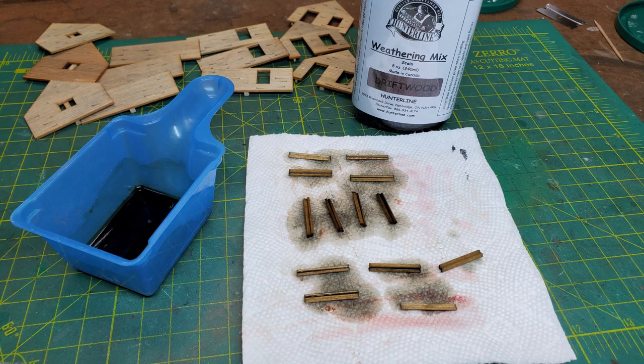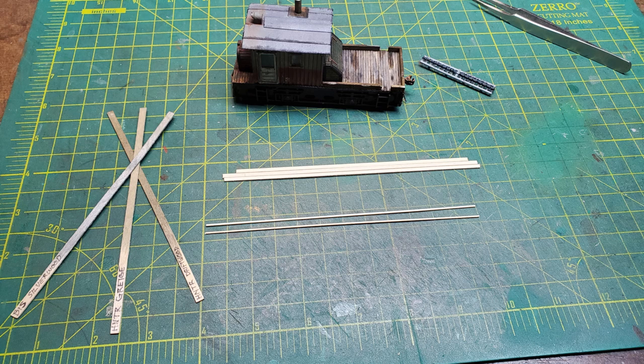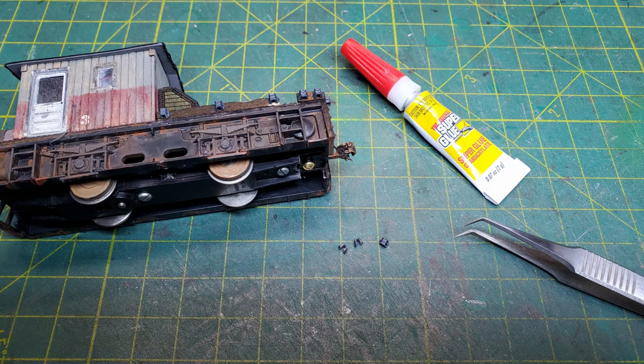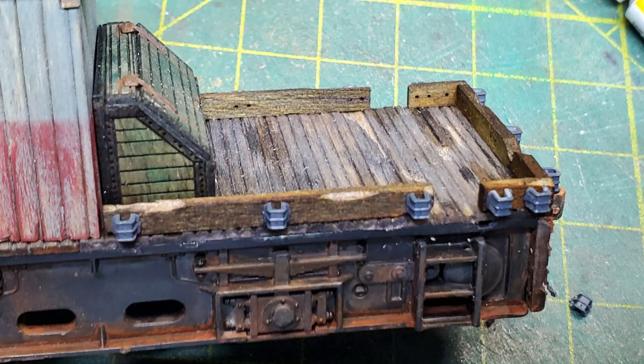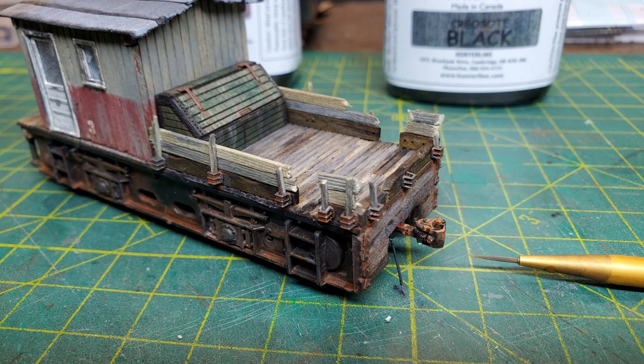Next I needed to start working on the stake bed to go on the back. I took all of the stakes and stained them a dark color, then took the stake pockets and started to paint and rust them. Then I took the boards that were going to be attached to the stakes and started staining them, picking a variety of shades so they'd look like different boards. Then I started gluing the stake pockets in place and came back to add more rust and streaks to them. I then put the stakes in place and glued the boards to them, making some of the boards look like they'd been broken or knocked out of place.